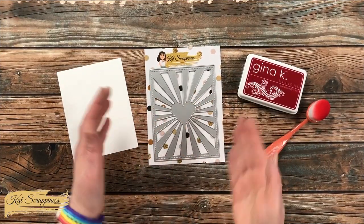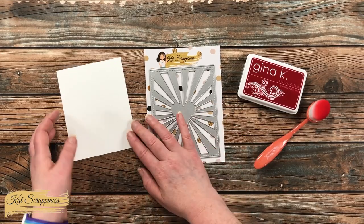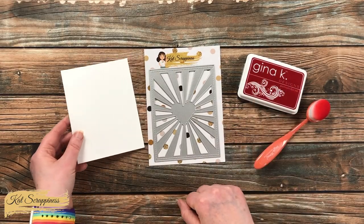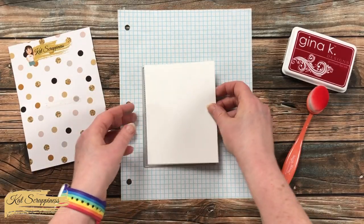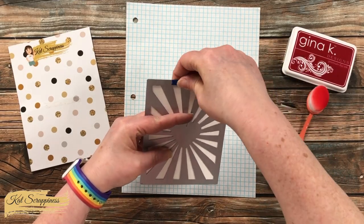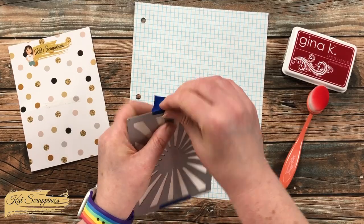I'm going to get started today by using that background or cover plate die as a stencil. Now, I know there is a heart in the center, but later once we decorate it, it will mostly be covered up, so it is no big deal. I also cut a piece of Neenah Solar White cardstock to 4¼ by 5½, and I'm going to place this behind the die and use a couple pieces of painter's tape to hold it in place while I do the stenciling.